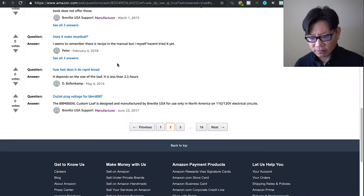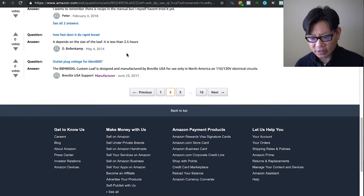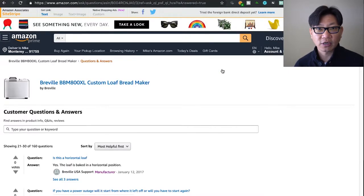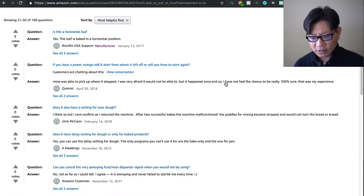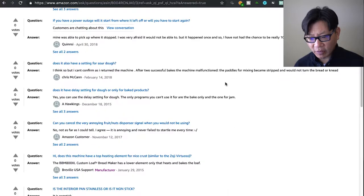Does it make meatloaf? There are claims that it does, but I haven't made meatloaf in it. How fast does it do rapid bread? It really depends on the size of the loaf — you're looking at about two hours and 20 minutes for the rapid rise, or about two hours. So if you want bread done through the bread maker you need to have everything started two hours ahead of time.